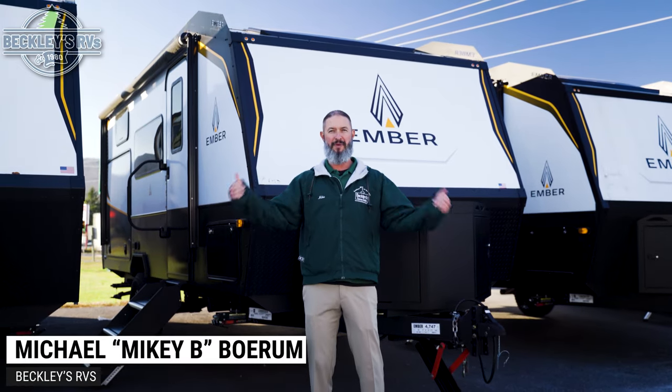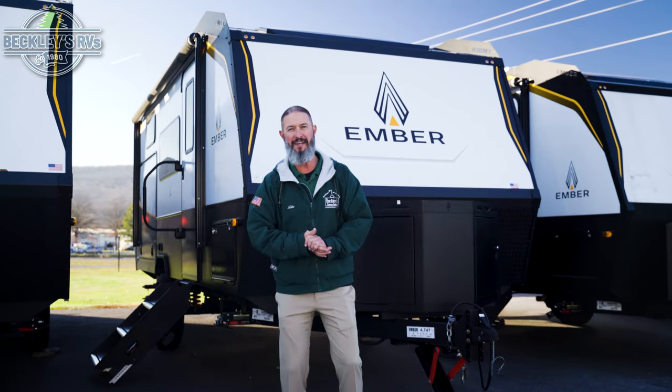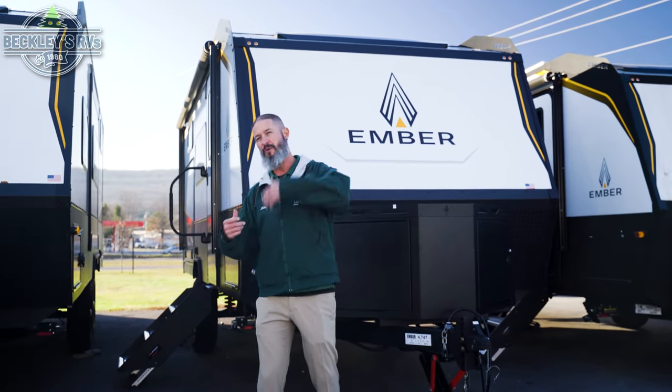Hey RVers and future RVers. I'm Mikey V with Beckley's RVs. We got one coming in hot for you today — the 190 MSL by Ember for 2024, the Overland Series. There's a lot of cool features that we've got to dive into. We're going to hit some on the outside and some on the inside. Come with us.